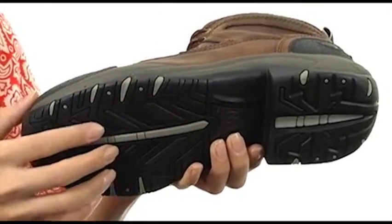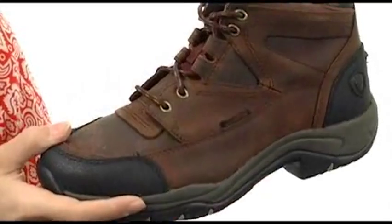These have a lightweight EVA midsole as well as ATS technology that's going to provide you with stability. And it has the DuraTread outsole for durability. Make sure you've got some reliable and durable shoes like these from Ariat.